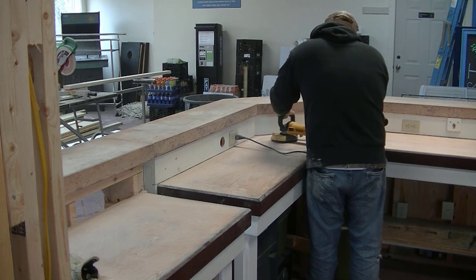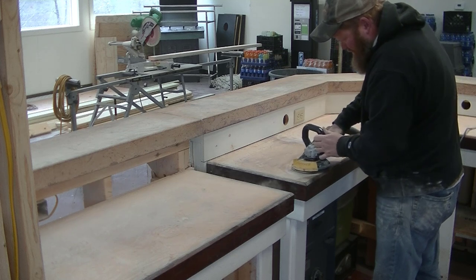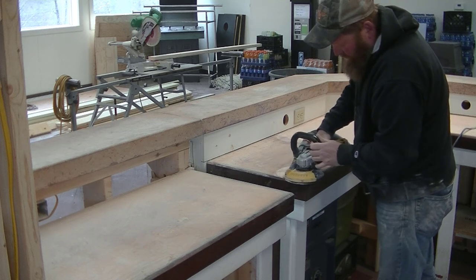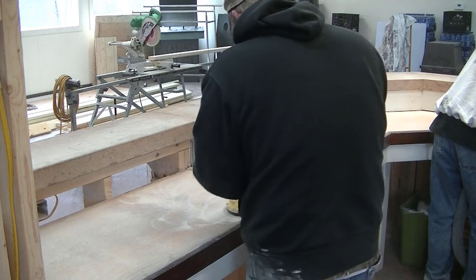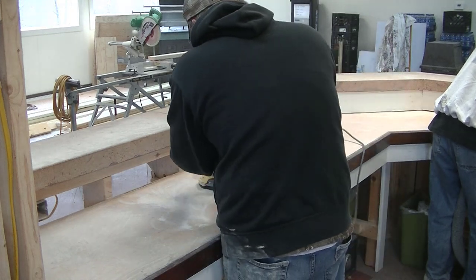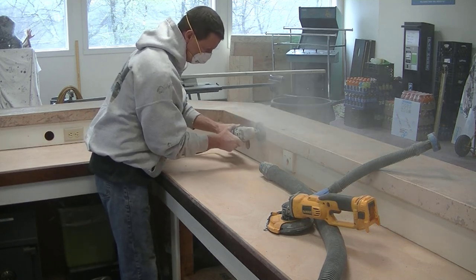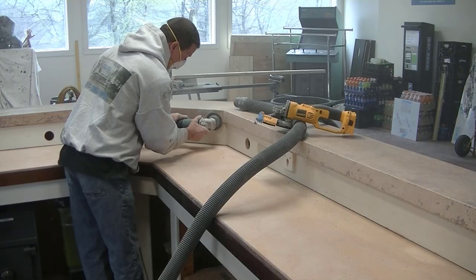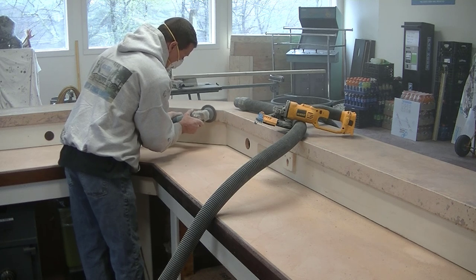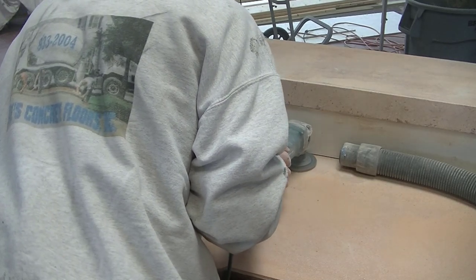If you have the right tools and the right diamond discs, this isn't too bad of a process if you're handy with a grinder. The bottom counters had a wood edging to them and the top ones didn't, so we're going to have to remove the finish on the edges on the top piece. Right now Darren is carefully going back and forth, removing the sealer on the surface, getting it down to bare concrete — we don't want to create any more damage.